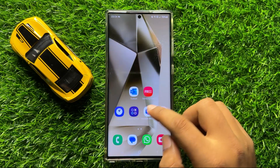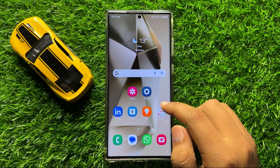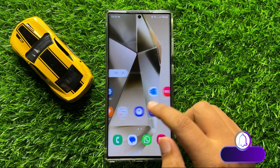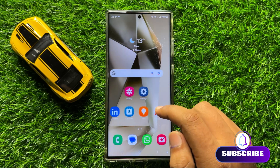Hello everyone, in this video I will show you how to turn off keyboard typing sound on Samsung Galaxy S24 Ultra. Before starting the video, don't forget to subscribe to the channel and also press the bell icon.